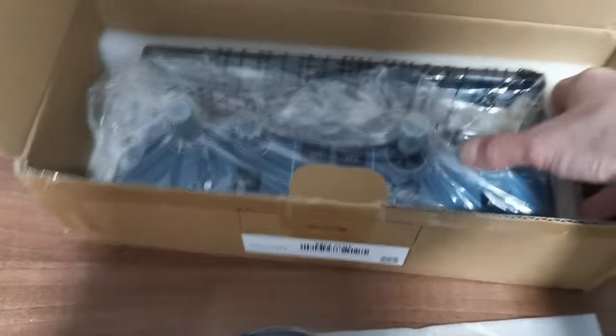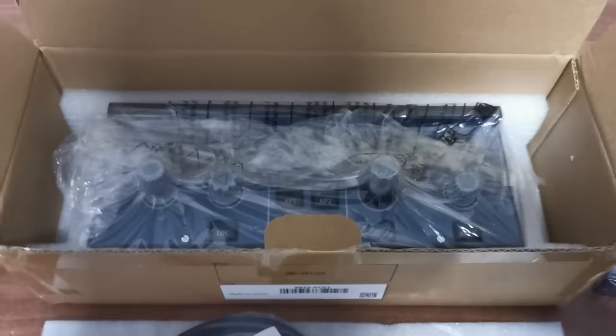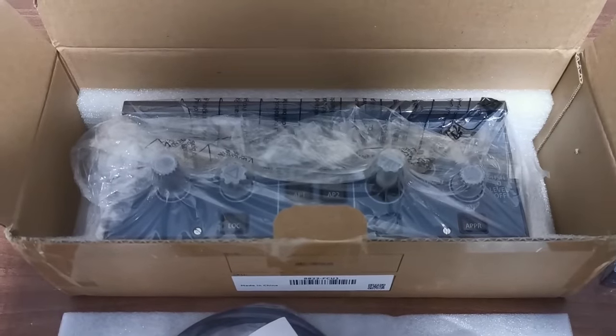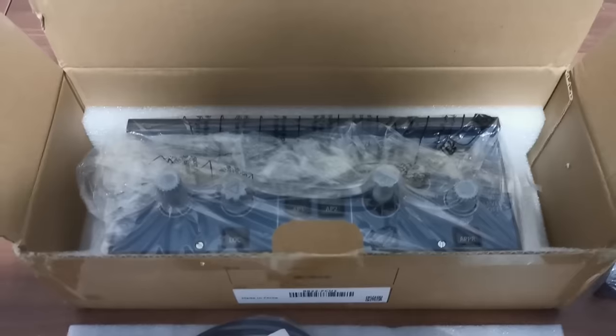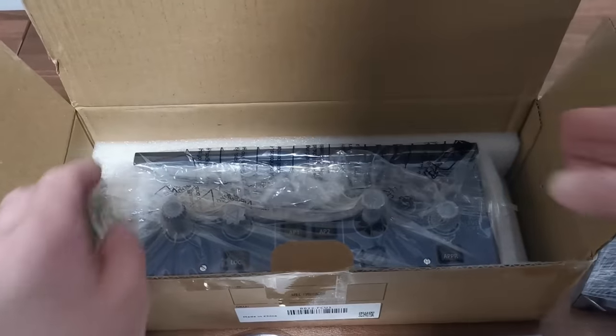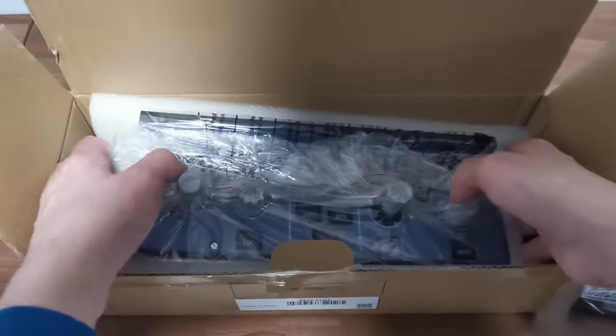I'm based in the UK and the custom import fees for this were about £11. You can see it comes securely packaged with two brackets, an allen key, all the screws needed, and also some soft pads for the feet if you wish to use them.